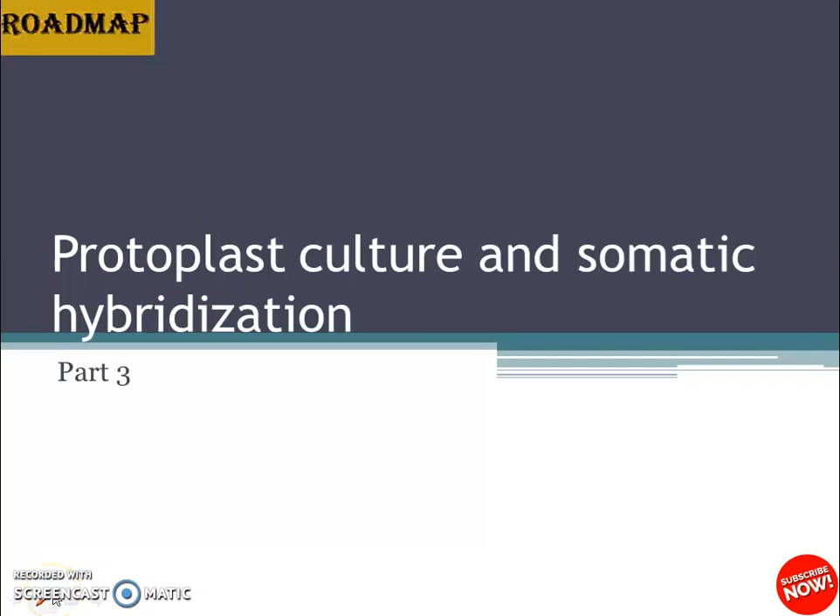Hello everyone, today we are going to learn about a very interesting topic: somatic hybridization. In our previous video, we learned about protoplast culture — how it is done, the different methods, how cell wall formation and whole plant regeneration takes place. You can go through it to relate the concepts in a better way before we get into today's topic.